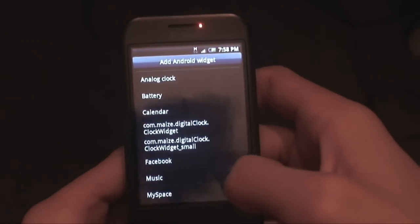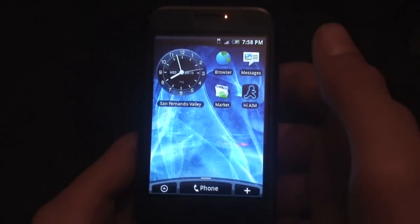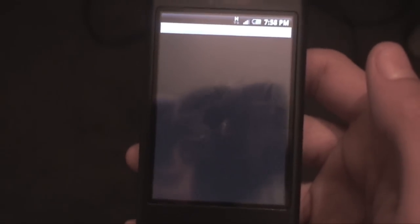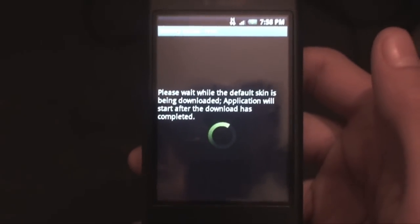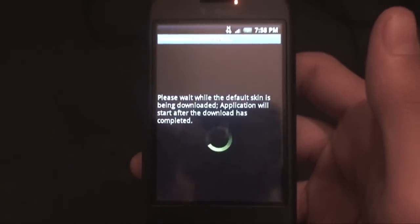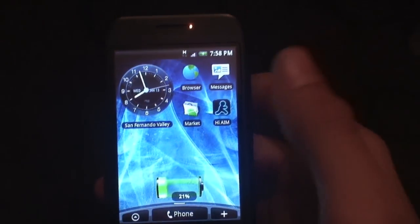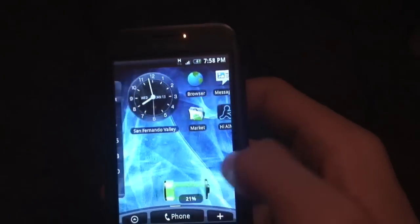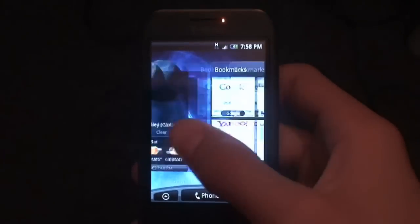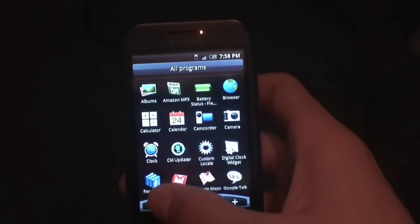You also get the default Android widgets, which is where any widgets you download from the market will go. I downloaded Battery Status Free — if I select it, it'll place it on my home screen. But as you can see there's some lag there. Like all hero ROMs, there's always going to be lag because Hero is not built for the G1. I do not and will never recommend a hero ROM for daily everyday use. Bluetooth does not work, it's 1.5 so you don't get navigation in Maps, but it's basically a great toy to play with — and this is one of the best, it's very smooth and quick.